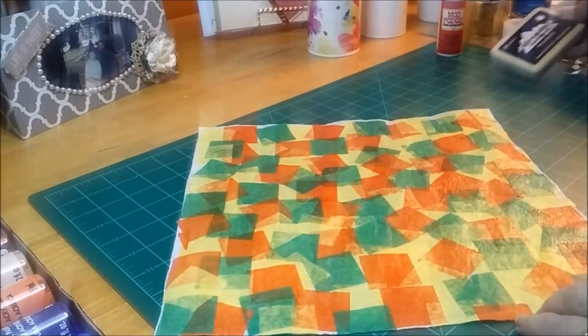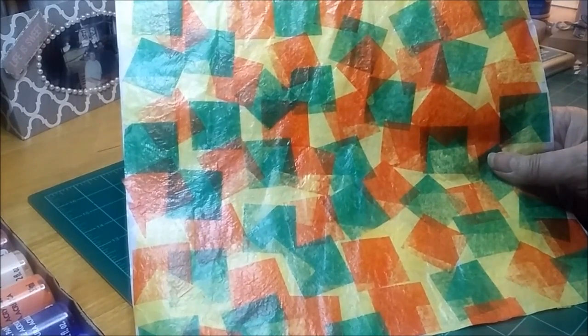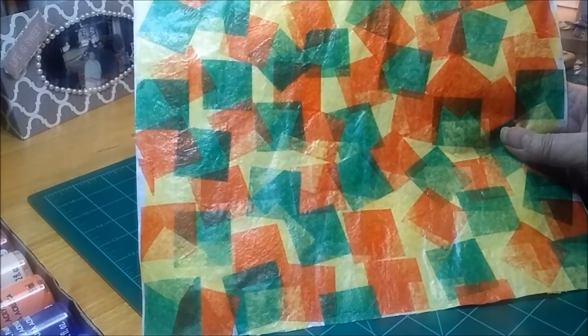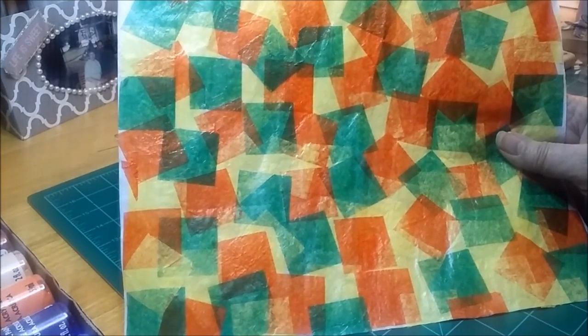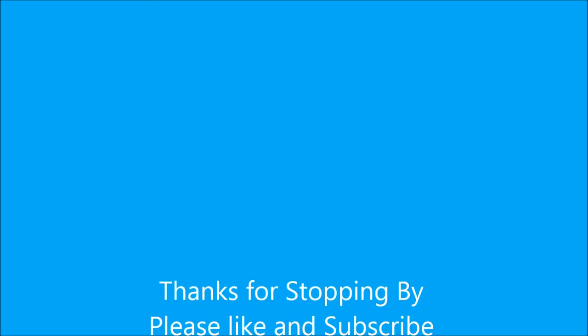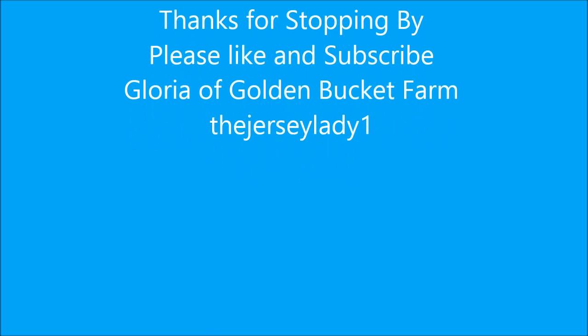I hope you will try this and give it a go, because boy, what an easy way to make some nice papers. Okay, take care and see you soon. Ta-ta for now.